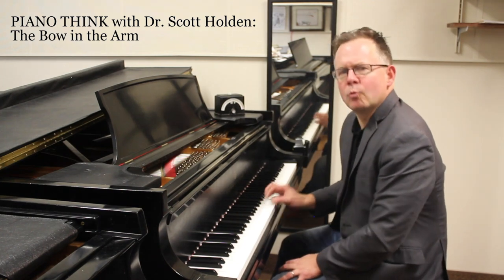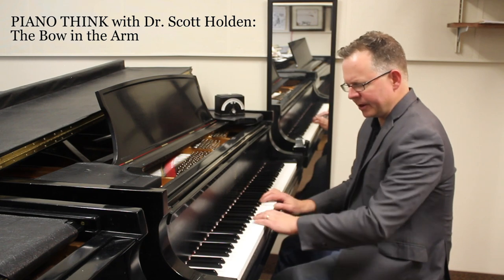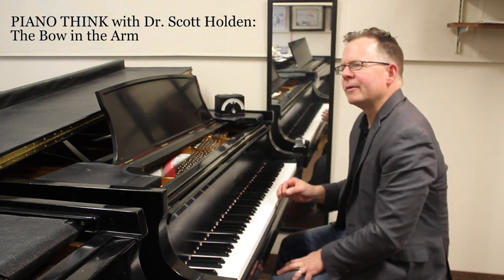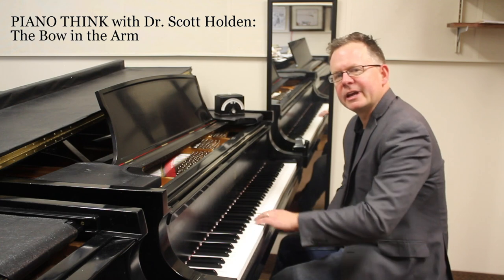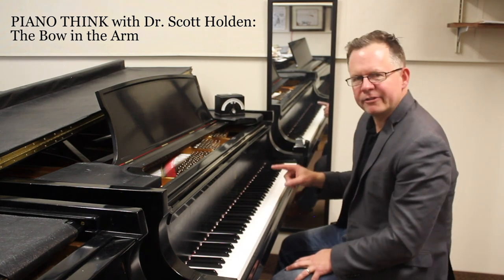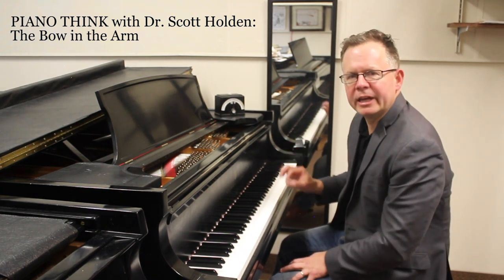Incorporate that into your playing, and watch other pianists do this as they follow through with their elbows, because their technical mechanism is not just made of their fingers. The fingers are actually doing a small amount of the work. It's these larger motions that are also facilitating ease, speed, and agility, and translating this idea of the sustain of the piano — it's such a critical part of singing at the instrument.